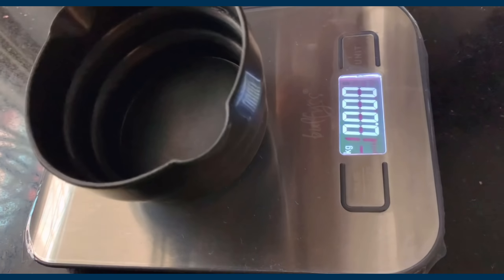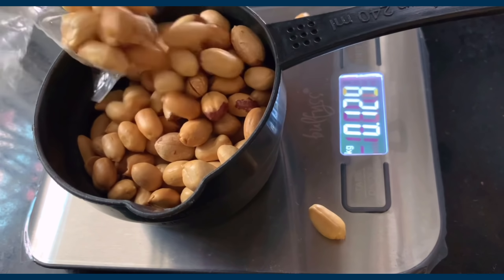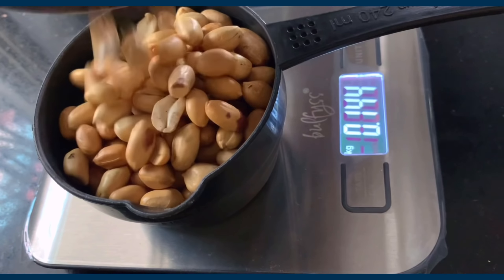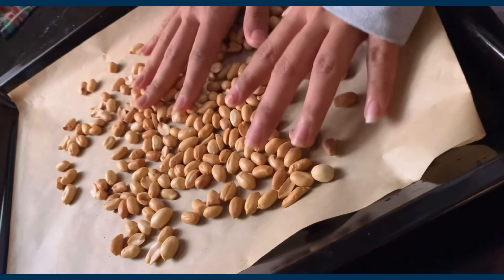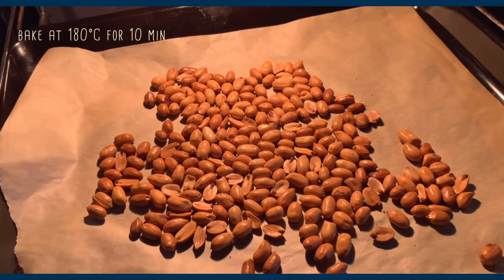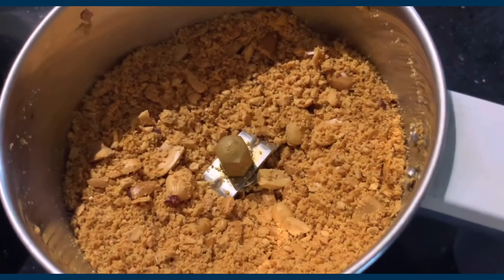It was high time I made peanut butter at home. I took about a cup (120 grams) of peanuts — I just got a new kitchen scale so I was excited to use it. I transferred the peanuts to a parchment-lined baking tray and baked at 183°C for about 10 minutes until golden brown and the oil was released. They literally shine! I let them cool and then blended until liquidy.